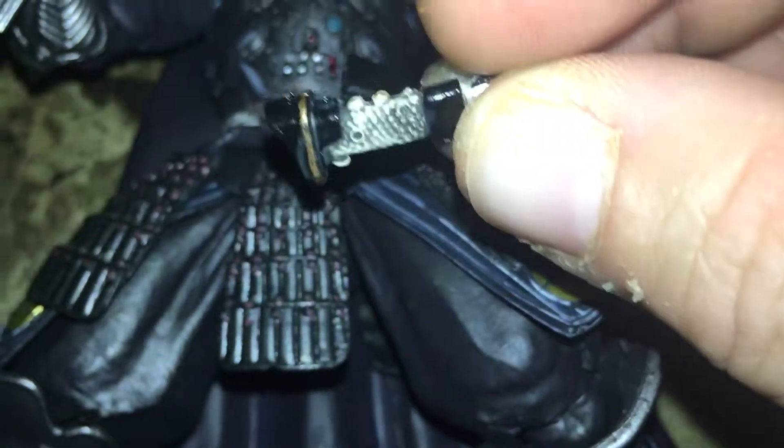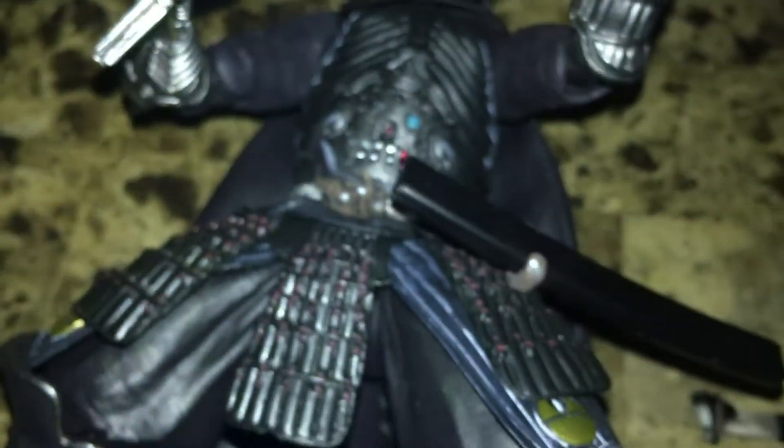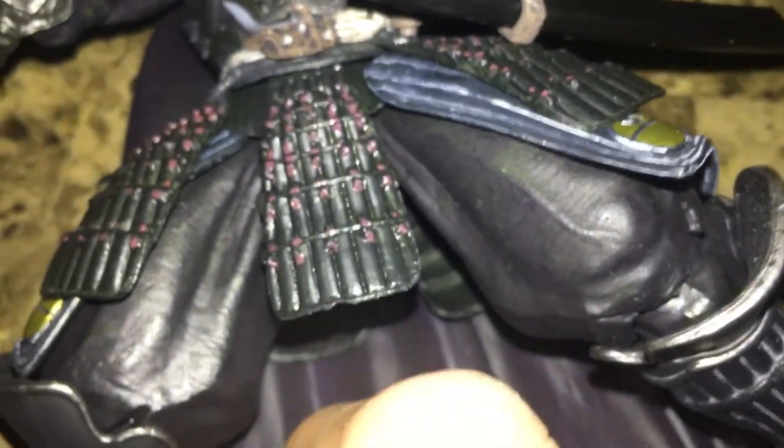This spot right here is for another accessory that came with it — another lightsaber hilt with a samurai blade hilt. You can snap that in there, though it makes it look a little clustered. There are fine details on this, but it's all PVC.